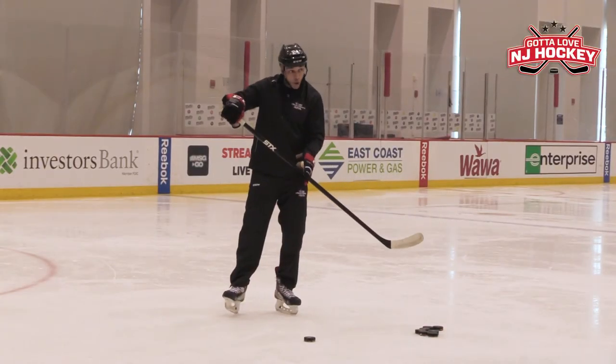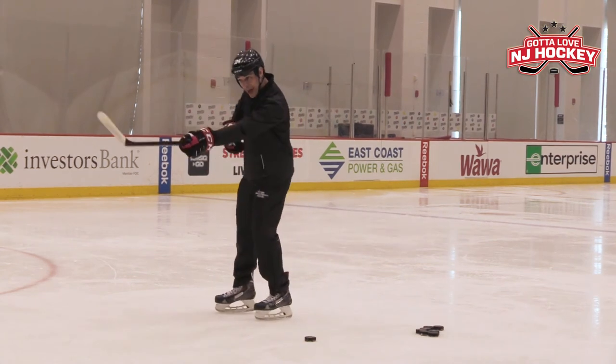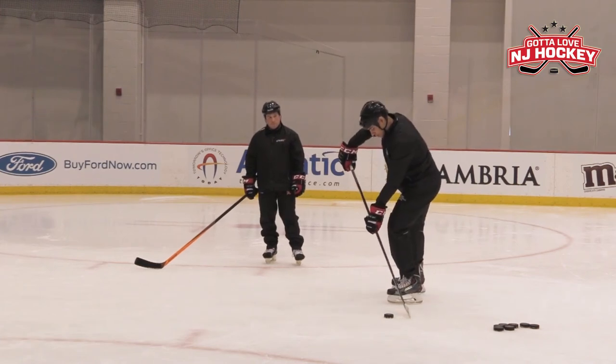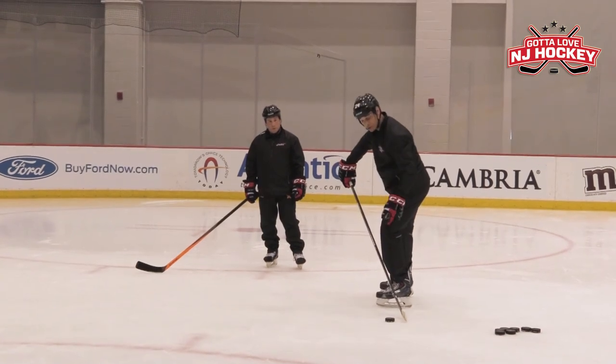Your top hand definitely needs to be away from your body so that you can pull with your top hand and push with your bottom hand. Your bottom hand is going to snap and pull. And when you have the stick away and you're leaning, the stick is going to be ahead — the shaft is going to be ahead of the puck — which is also very important.